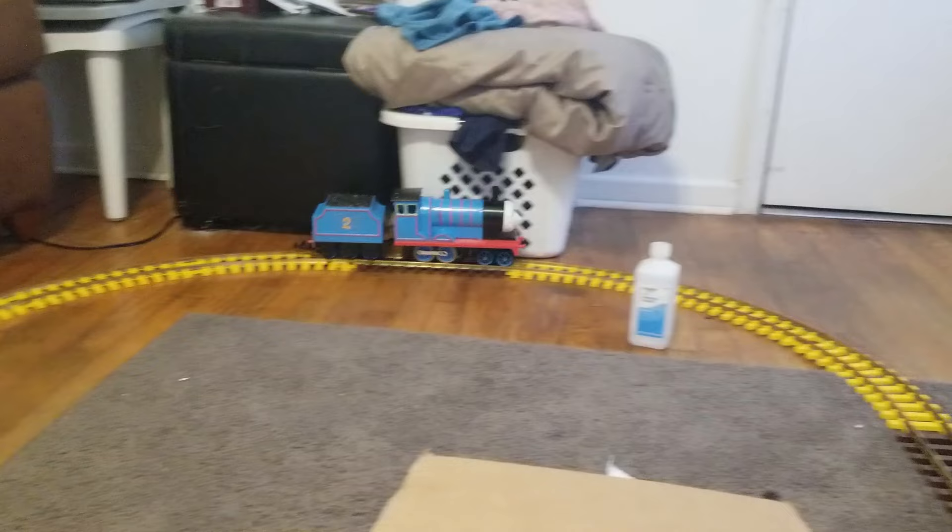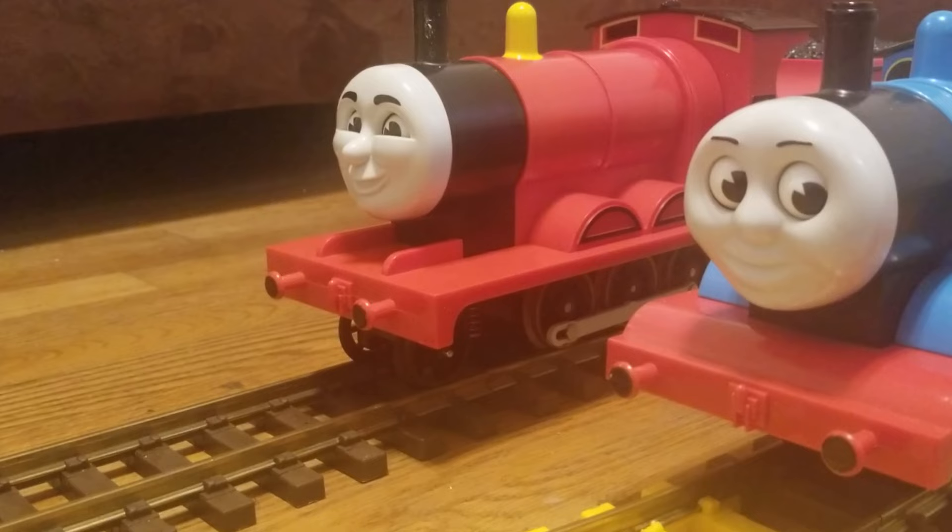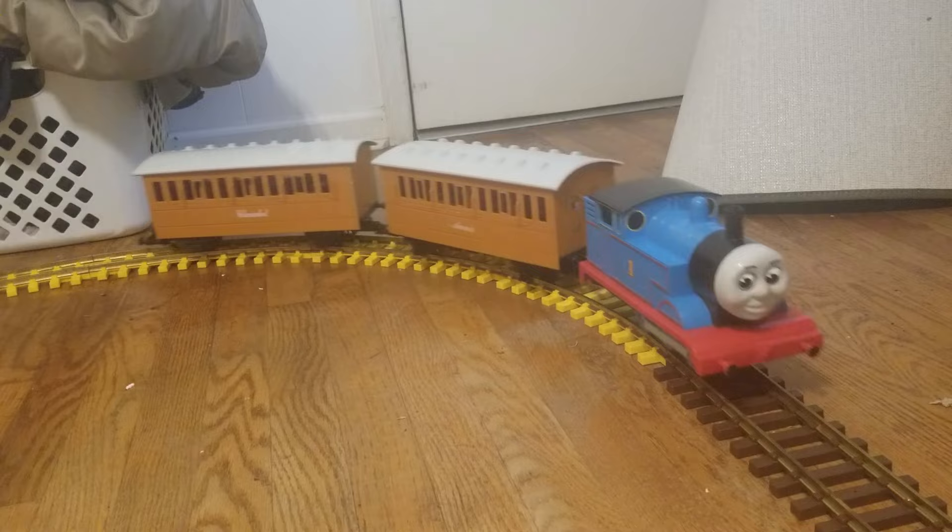The idea for this model came as I was thinking of what custom to make next. Thomas and James were the only models Lionel made, which limited what I could do. I can sort of see why these were the only models made — large scale models are expensive to produce and just as expensive to sell. But what if Lionel continued the range and produced more characters?